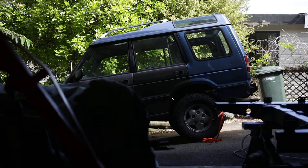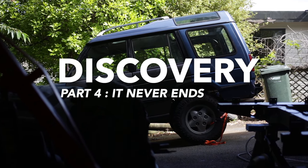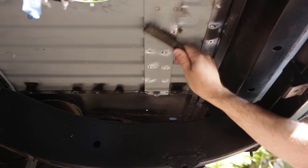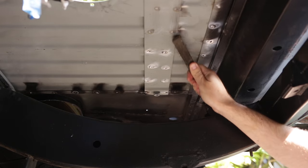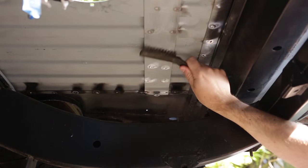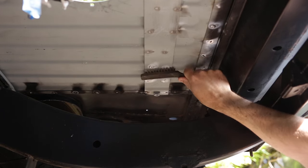Here we are back again, and for some reason I'm still fixing the boot floor. There's no point welding a bunch of stuff into a car if you're not going to bury all evidence under a thick layer of under seal. That's the gist of this video.